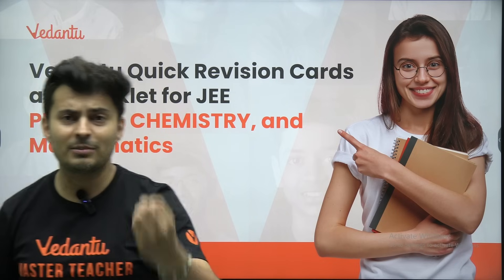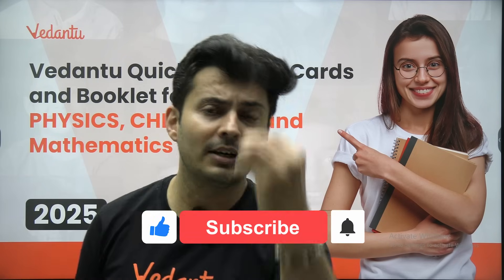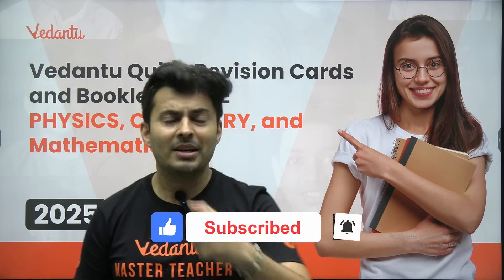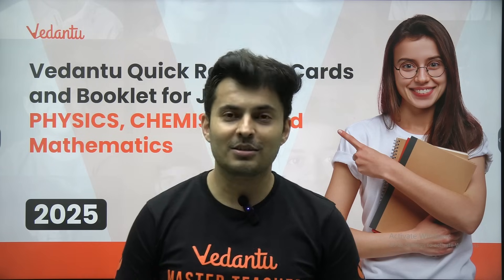For all three subjects — physics, chemistry, and maths. These flashcards will be delivered to you at your home address. I will tell you every single detail, so stay till the end. And before going ahead, make sure you are quickly smashing that like button and subscribing to the channel so that you do not miss any other amazing products which we are getting for you.